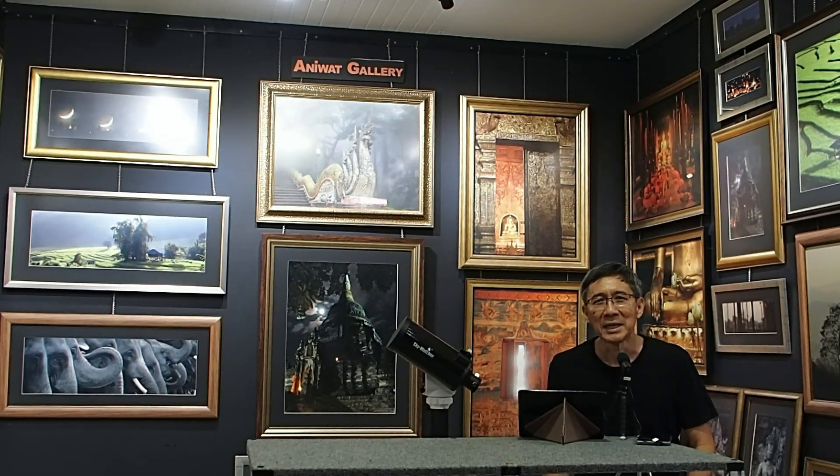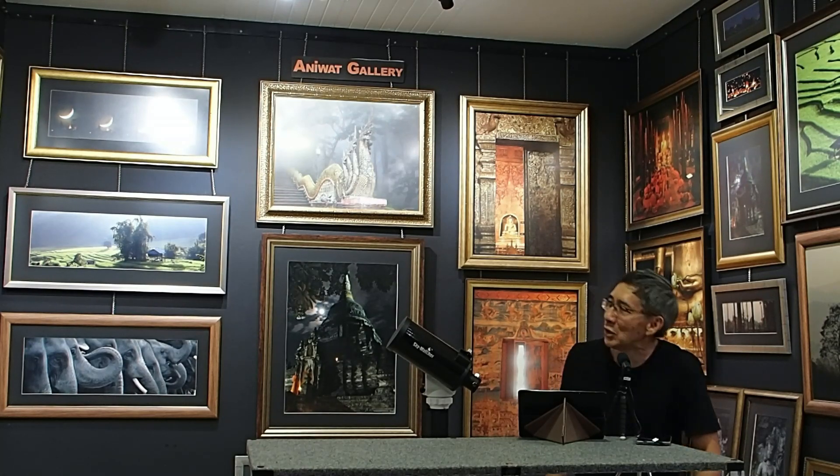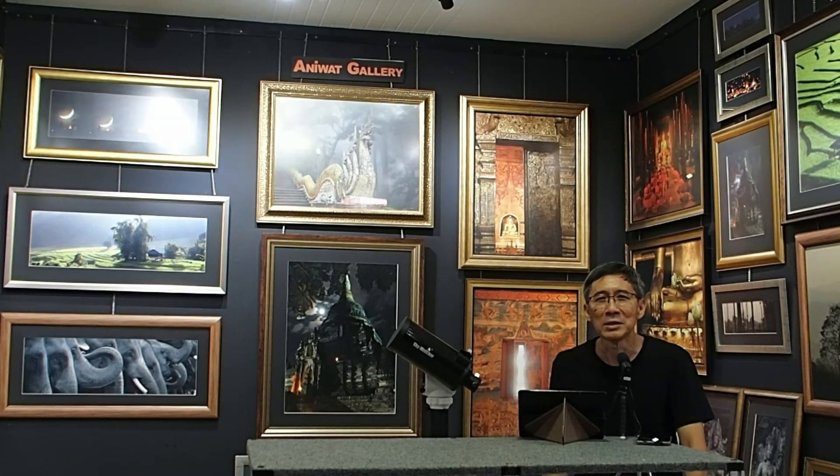Hello, everybody. My name is Aniwat Sukhsawat. I live here in Chiang Mai, Thailand. I used to be an instructor in physics and astronomy, but now I work at home. I am a photographer too. You can see some of my masterpiece pictures in this room, which is my gallery.